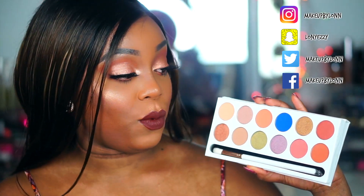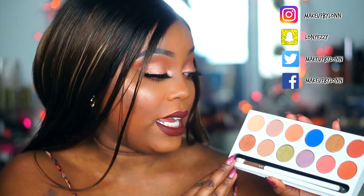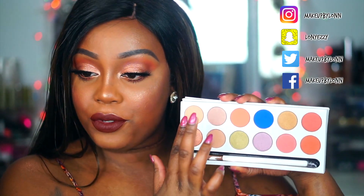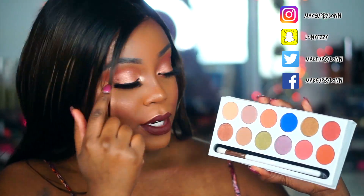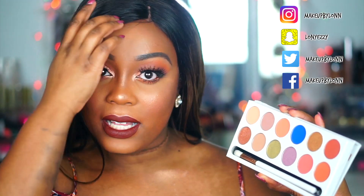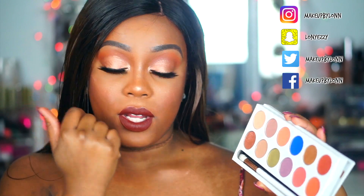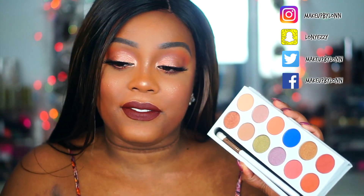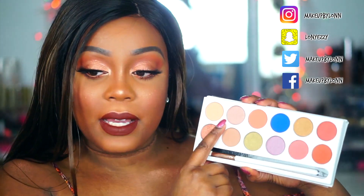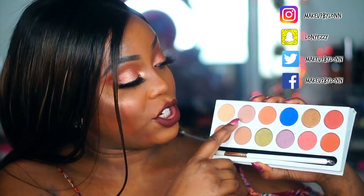A lot of people have said it's just way too springy, but I personally think it's wearable for both winter and spring. You get some really pretty neutrals, a light peach, a pretty coppery penny color that I used on my crease, and another transition shade. If you are more fair than I am — I'm about an NC50/NC55 — this will not be a nice transition shade for you. But moving above that you get a light champagne color.